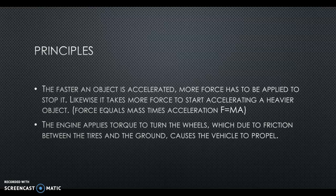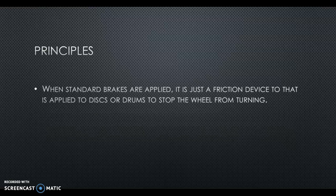The engine applies torque to turn the wheels, which due to friction between the tires and the ground, causes the vehicle to propel. When standard brakes are applied, it's just a friction device applied to the disc or drums to stop the wheel from turning. We're transferring that kinetic energy into heat. You know that brakes get hot — they create heat, smoke, smells. All of that energy is being turned into that. We're not creating or destroying energy, we're just transferring it.